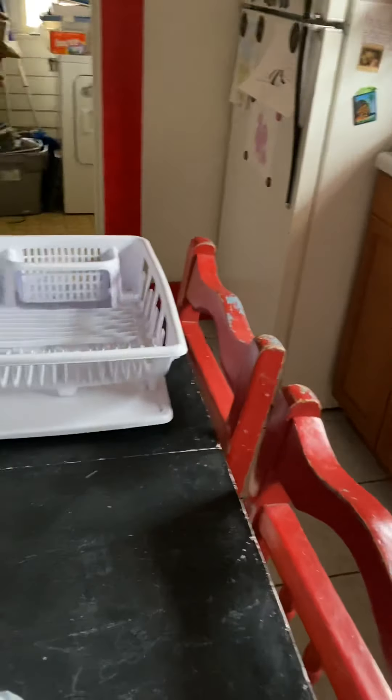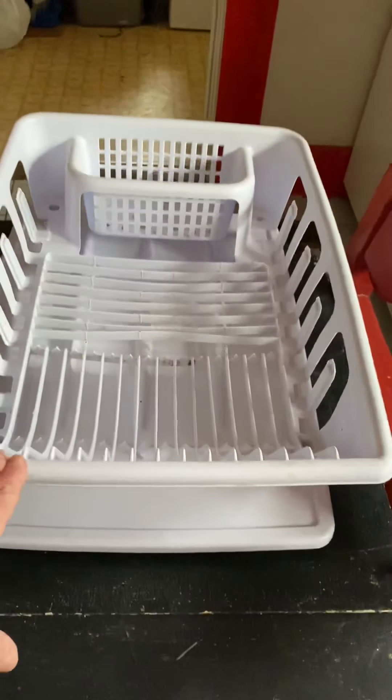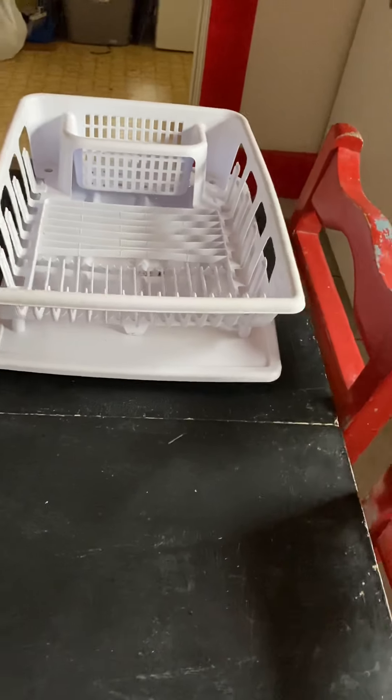Good morning, YouTube friends. This is Lisa, and you see my white drainer here. I tried washing it out because it looked pretty tacky — it really looked pretty bad. But that's my old one. I'm kind of hanging on to it.